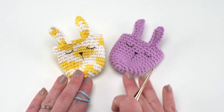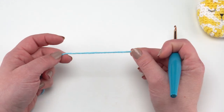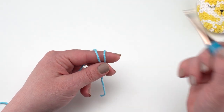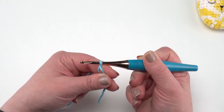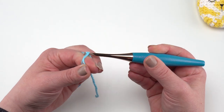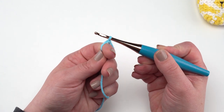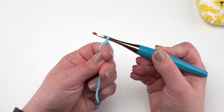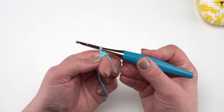Up first is the sleepy bunny egg cozy. You can use any colors you like. All of these egg cozies are going to start out the same way with a magic circle. We go around our finger twice towards us, slip our hook under both of those loops, grab the one in back and pull it just under the front one, yarn over and pull through — just a quick chain here. I'm working a little tightly; I'm not going to count that as my first chain, this just locks our magic circle together.